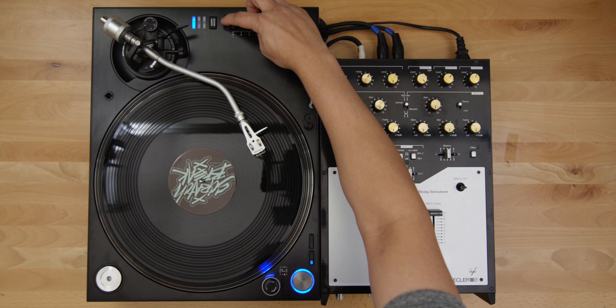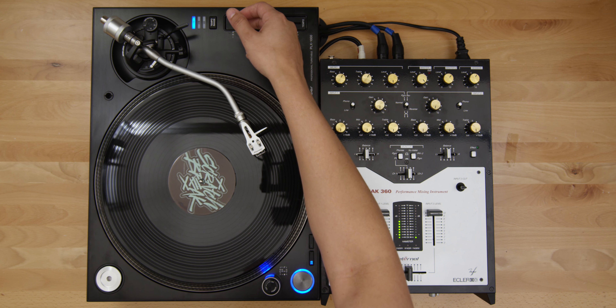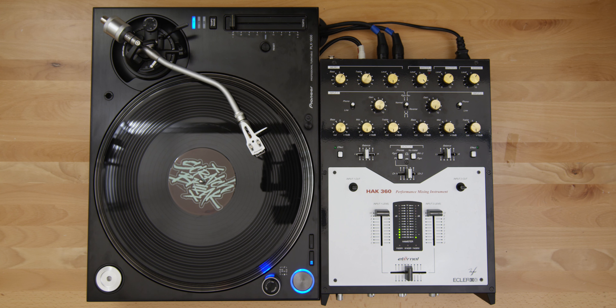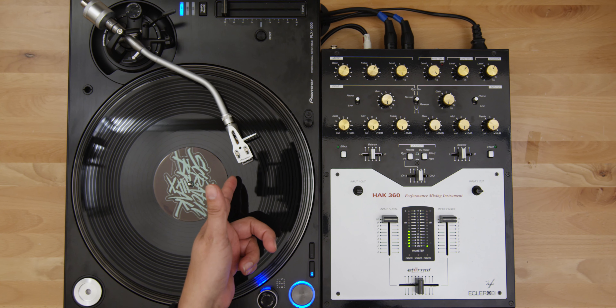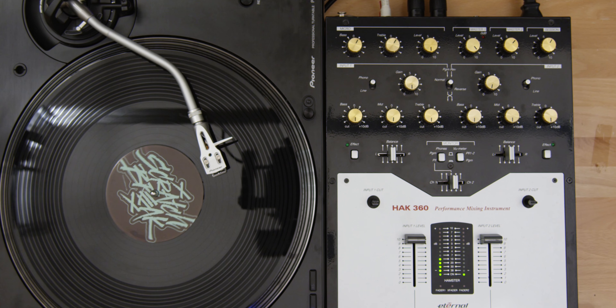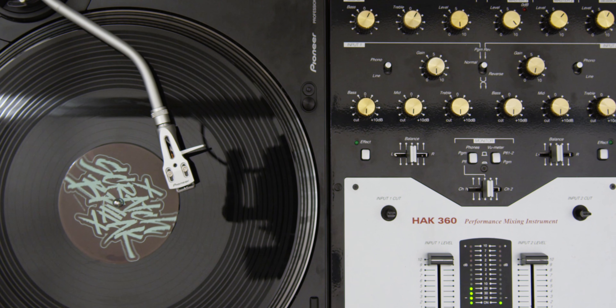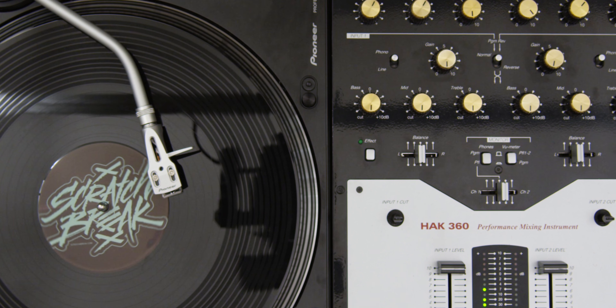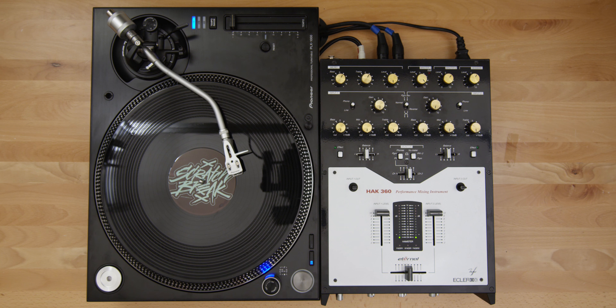If you listen to this one at Quartz Lock, it's going to sound a little funny. Check out how this one ends — it skates all the way to the label and keeps the rotation.